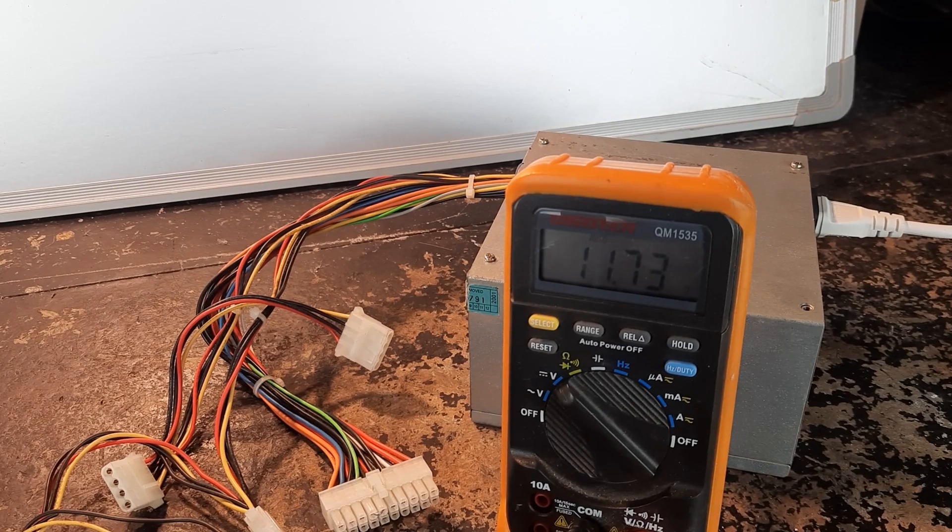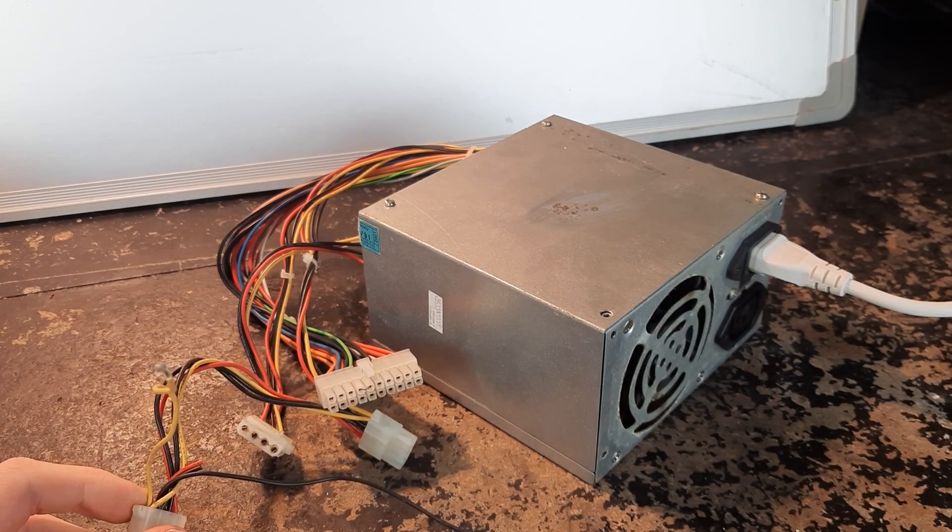It's been five minutes and the power supply has not given up yet. First I'm going to try a short circuit test.